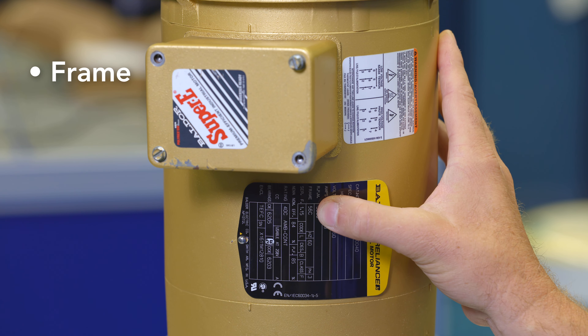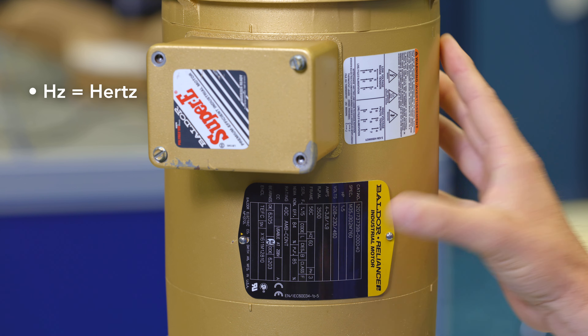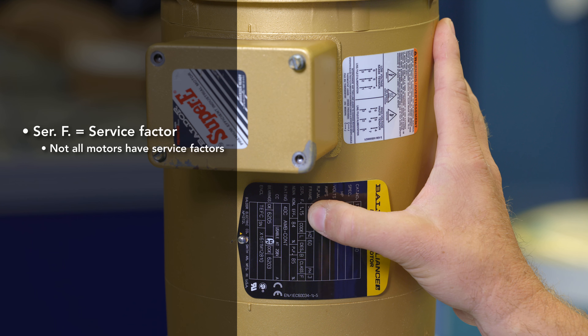Next is RPM — that's a 3,500 RPM motor. Next is the frame number; this is a 56C frame. There are specific details of exactly what that means in terms of frame size, but for now we'll just leave it as a 56C frame. 60 hertz, common in the U.S. This is a three phase motor — super important — we need to know three phase versus single phase.